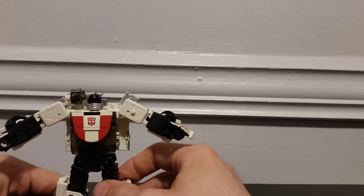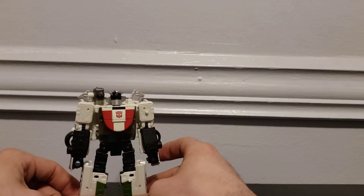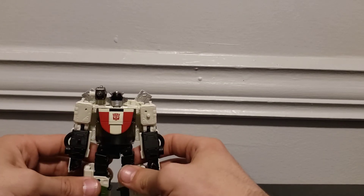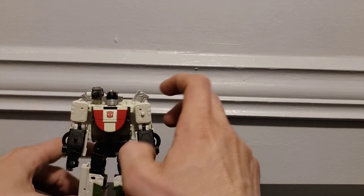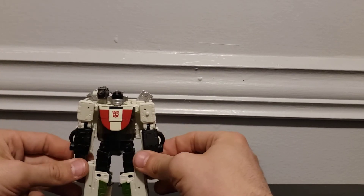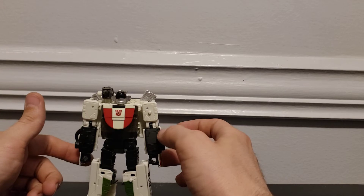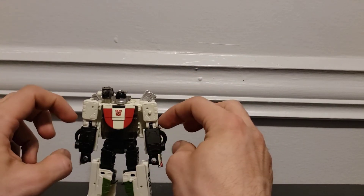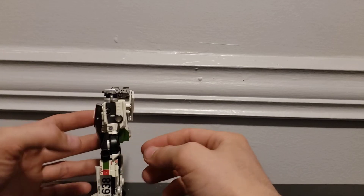Pretty good articulation for a Wheeljack figure. He does suffer from the gorilla arms that pretty much every Wheeljack since G1 has had. Energon Wheeljack I think had the best proportions in the upper body — the legs were trash on that figure, to be honest. But yeah, this guy has really long forearms — they're just a little bit too long length-wise, though width-wise they're pretty proportionate.